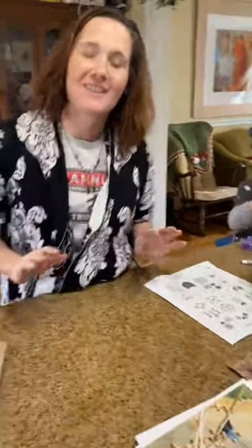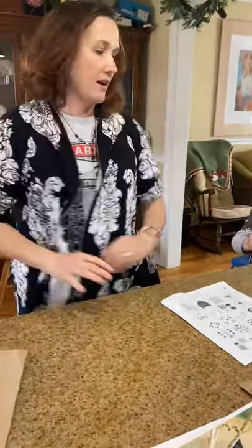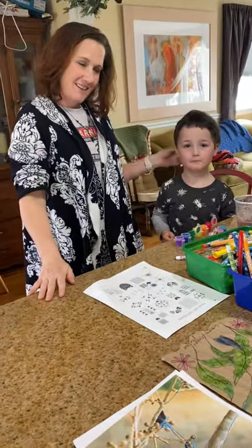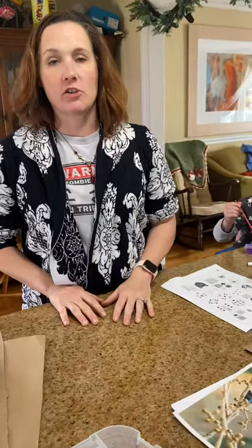Hi everyone, I'm going to do a little demonstration here in my kitchen. My son Emmett — say hi Emmett — is doing the project too, so we'll show his example. You guys did a little bit of research on the Amate bark painting, which is a Mexican folk art form that is actually still pretty popular today. You did your research, learned a little bit about it, and looked at examples.